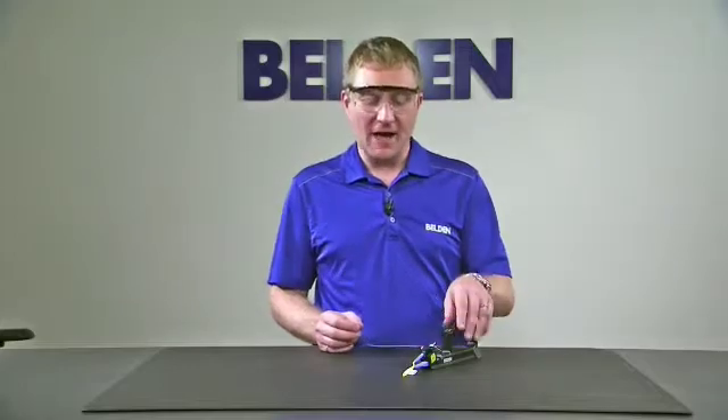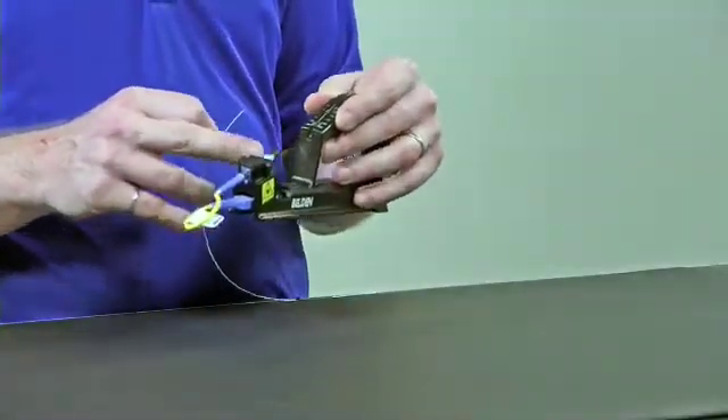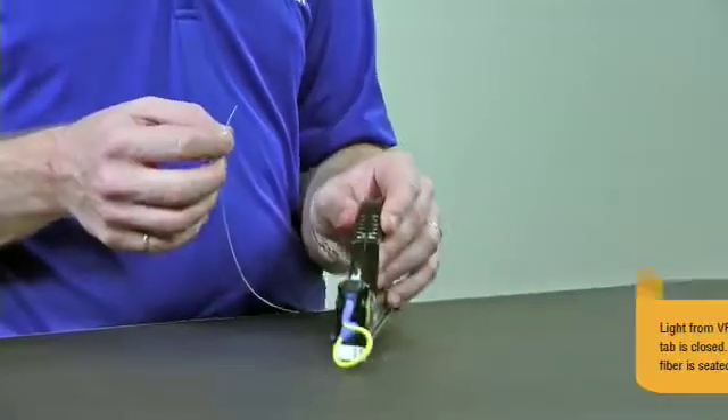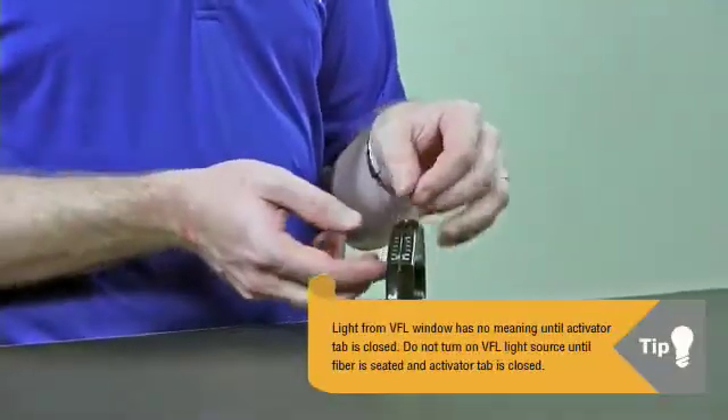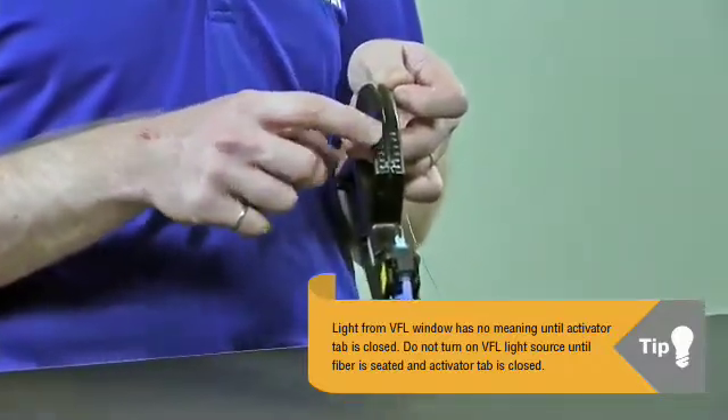For this next part of the installation we're actually going to put the fiber into the connector. I'm going to need my installation handle with the connector we installed before, making sure that the activator tab is open. To start off this process, what you're going to notice is there's a little groove on the top of the installation handle.